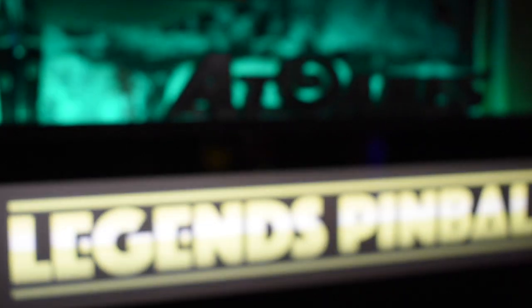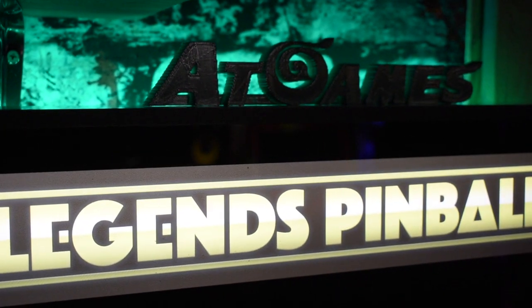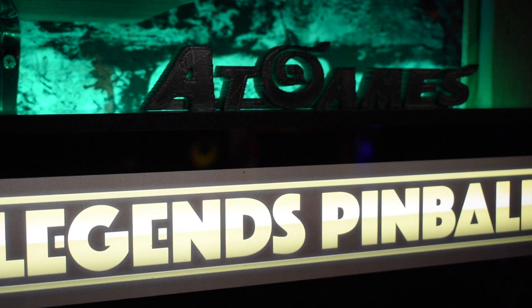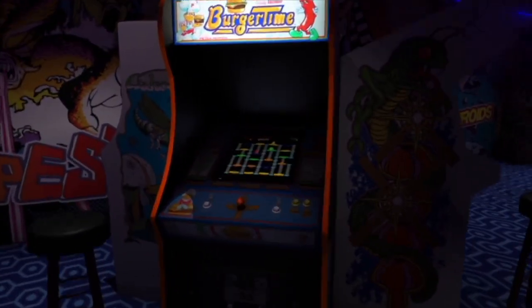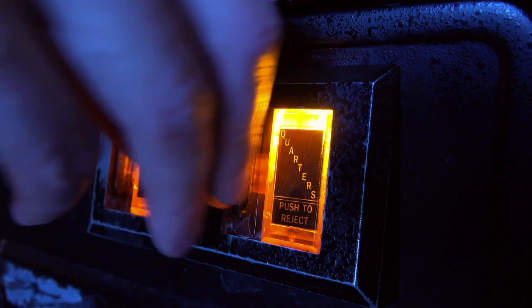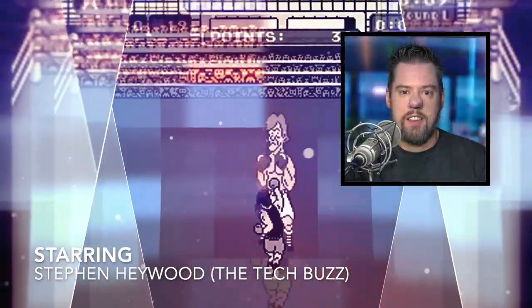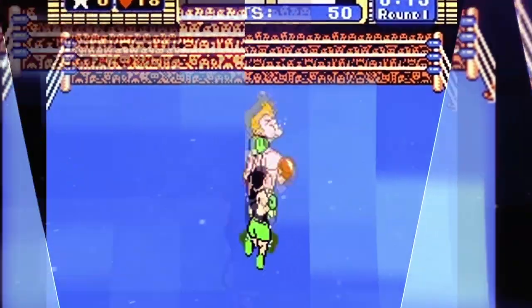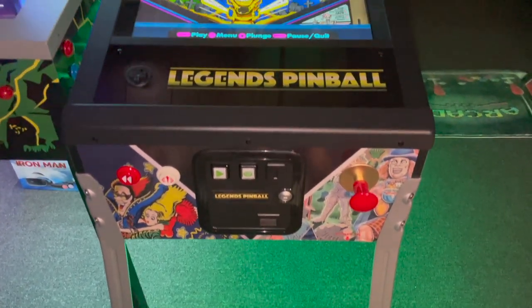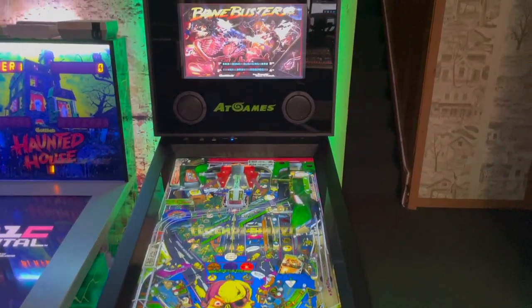The ACT Games Legends Pinball is the world's first connected pinball, providing an incredible simulation of arcade pinball play from the comfort of your home. We're going to take a look at the ACT Games Legends Pinball for the first time here on the Tech Buzz.